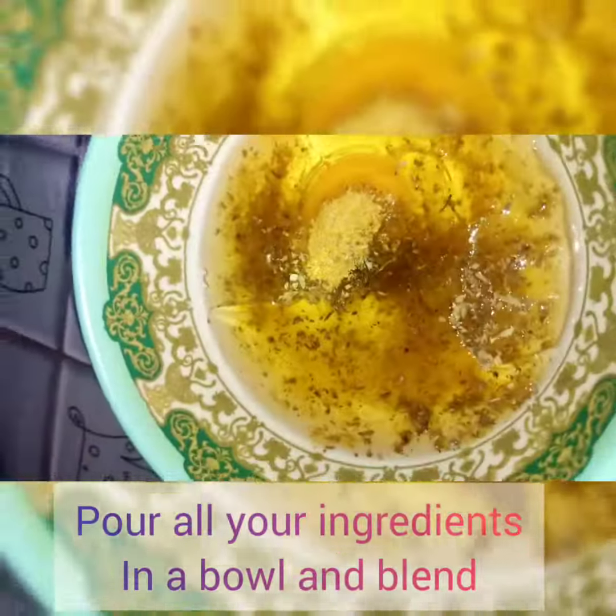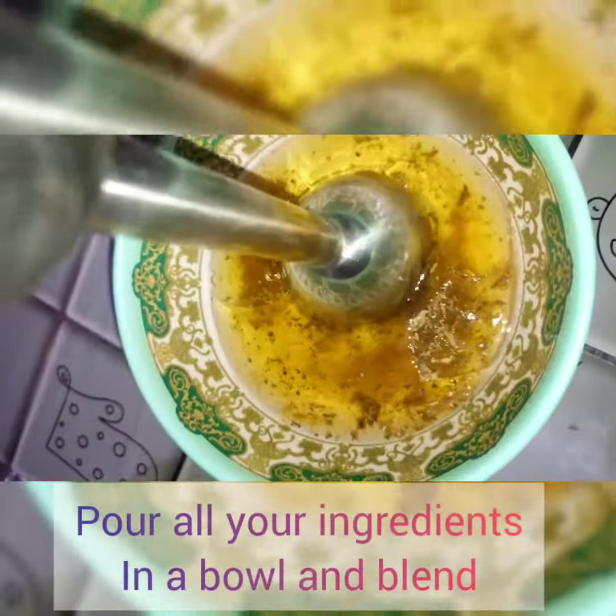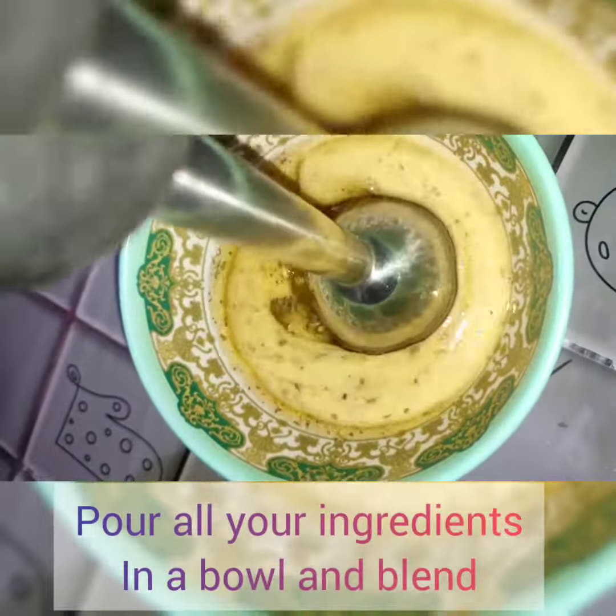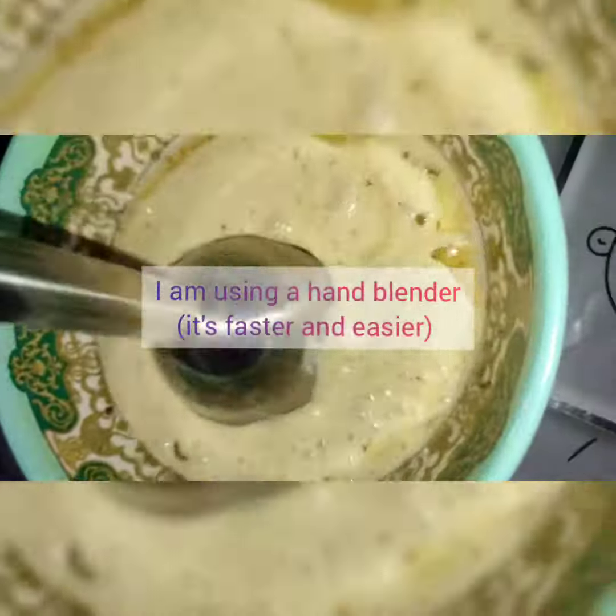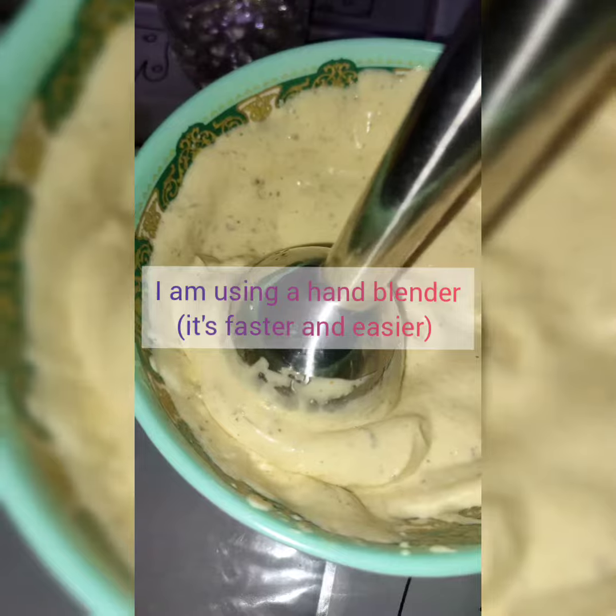It is a healthy mayonnaise, not your regular store-bought mayonnaise. Pour all your ingredients into a bowl and blend. This method is faster — it takes just two minutes to make your mayonnaise. You can also use a whisk if you do not have a hand blender.